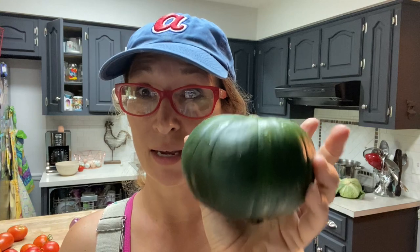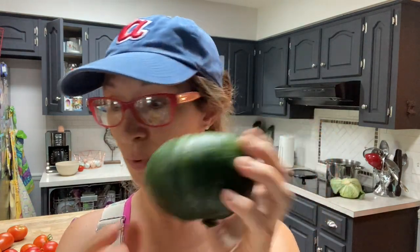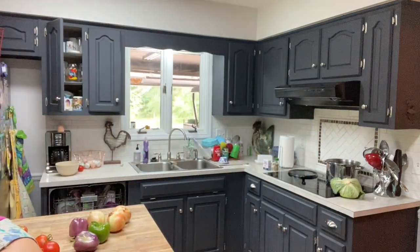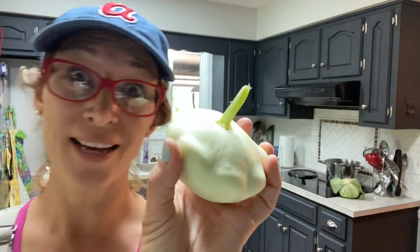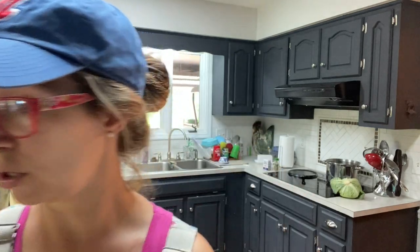I'm going to show you what I do with some of my squash. We have lots of different kinds. This is one of my favorites — a cupcake squash, not shaped exactly like a cupcake but that's kind of what it looks like. We have regular crookneck squash, straight neck squash, and one of my favorites is a scallop squash. I also have a bright yellow scallop squash which is just so cute.